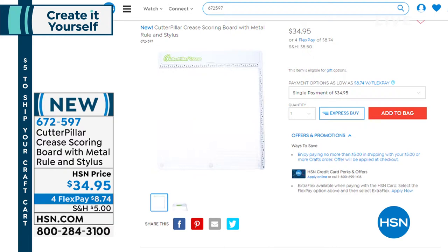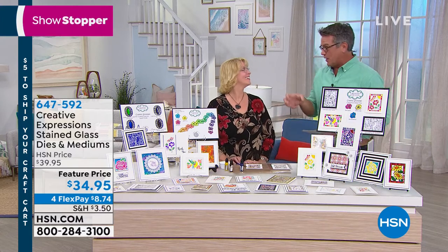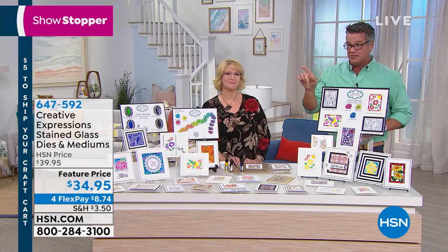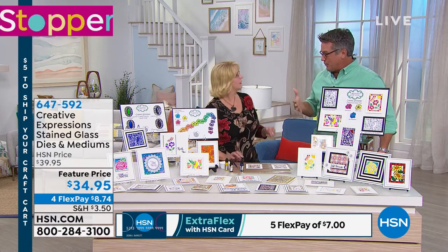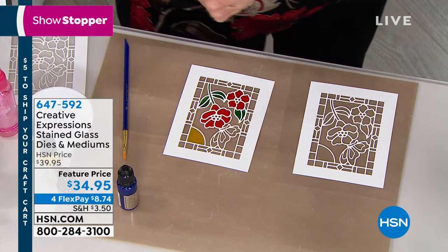I'm very excited that my next guest is Sue Wilson. I took stained glass in college — real stained glass is really hard to do — but getting the look of stained glass on your projects is going to knock people out. This is Creative Impressions — the Stained Glass Dies and Mediums. It's $34.95 on flex pay of $8.74, and remember five dollars ships all your crafting projects today. These are the best quality steel dies, and the Cosmic Shimmer Crystal Tints are amazing.